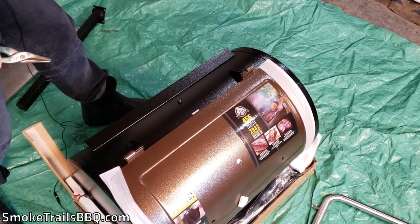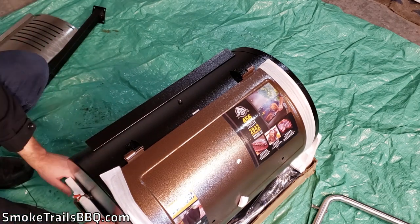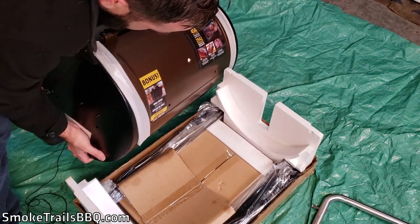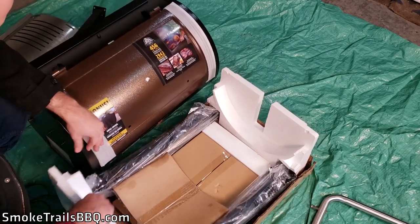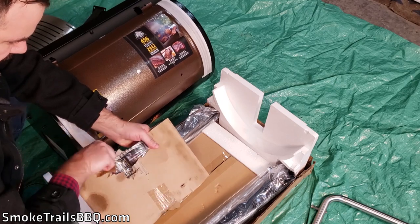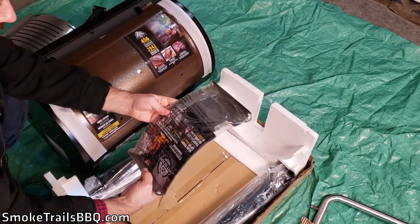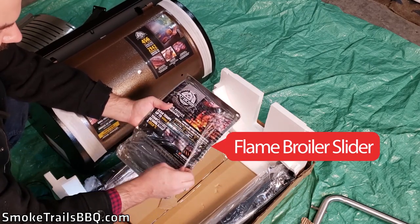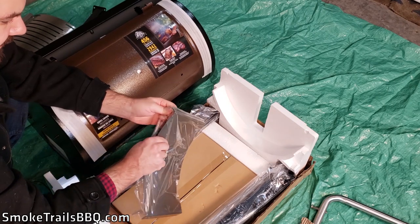Underneath the main unit there's another packing box. Inside we've got another set of legs and what looks like a heat shield or something — but this is actually the flame broiler, one of the other selling features of the Pit Boss. That's what you'd use if you wanted to cook steaks on this, and it gives it a bit of versatility.